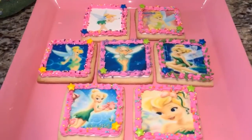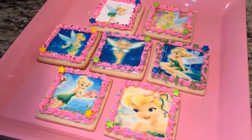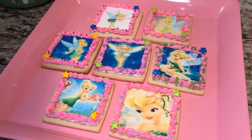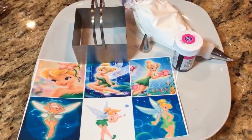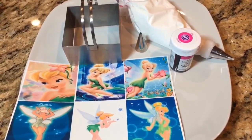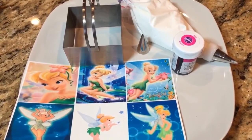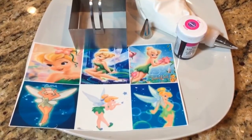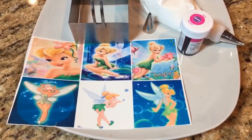Hey everyone! In this video I'm going to show you how I made these really pretty Tinkerbell edible image cookies. Here are the things I used: a three-inch square cookie cutter, white roll icing to fill in the cookie with tip number three, tip number 16 for the border, rose food coloring by Wilton, and of course the Tinkerbell images.